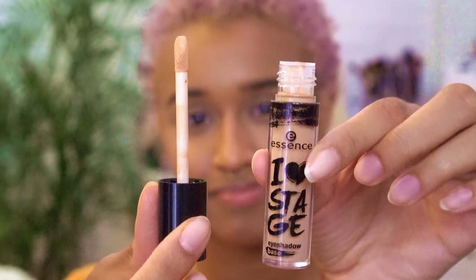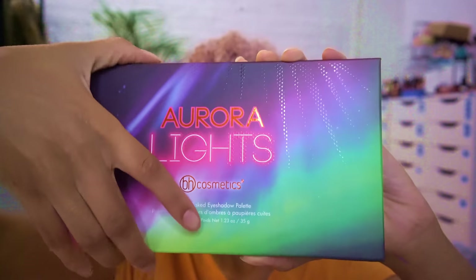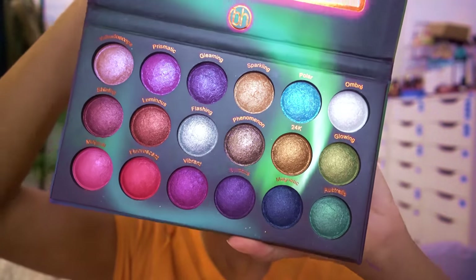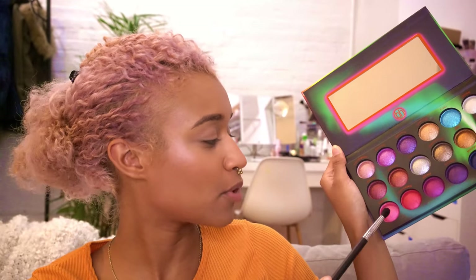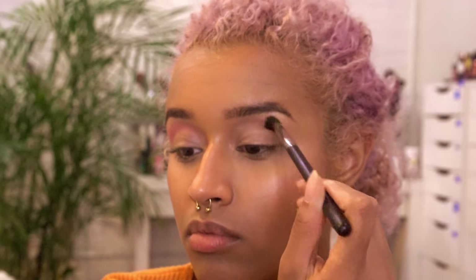Now moving on to eyes, I'm starting with an Essie Eye Primer and just putting that all over my lids. Next I'm using the Aurora Light Palette from BH Cosmetics, which has a bunch of foiled eyeshadows in just beautiful festival colors. I'm going to go for pink and purple, which is magical and prismatic, and I'm going to somewhat cut my crease with that, putting the shadow on the upper part of my crease.